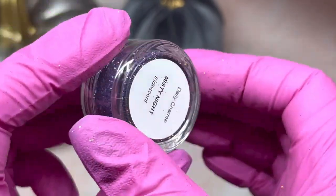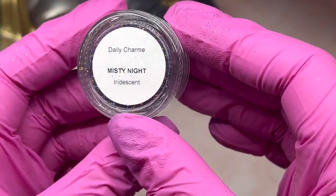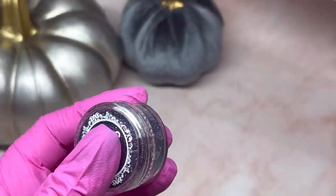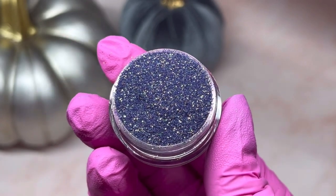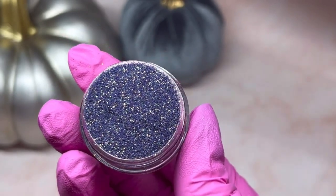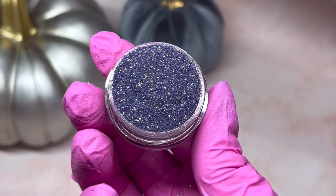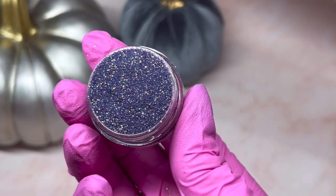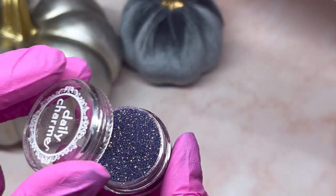Another glitter — I love their glitters, they're so nice. This one's more purple and it's called Misty Night Iridescent. That's really nice. It would go really good with the lime chrome — I can see it's got green in it too. It's a perfect Halloween set.